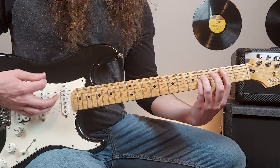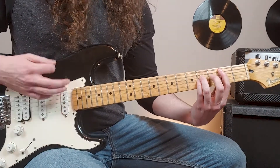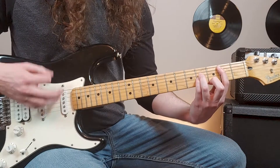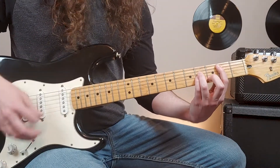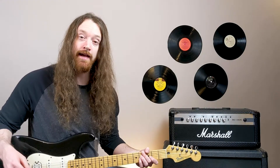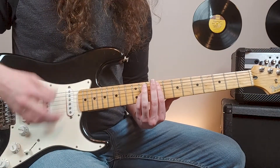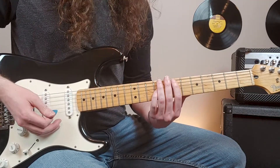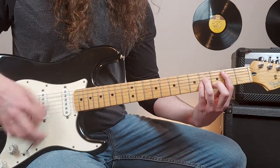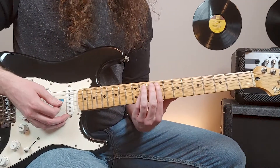Then we're at the second fret fifth string and the rhythm continues. There's a second guitar part at the end that's playing octave swipes — it starts with the ninth fret and then ends on the seventh fret. So while the main guitar is playing the riff, that second guitar is playing those octave swipes.